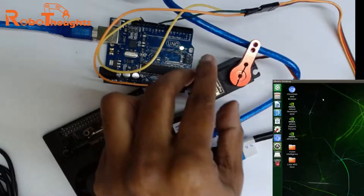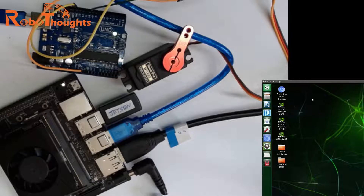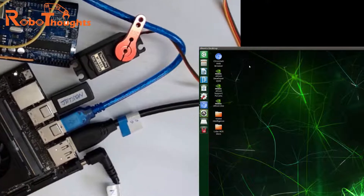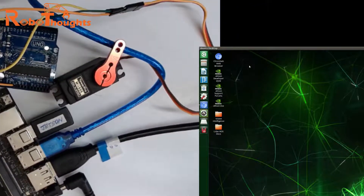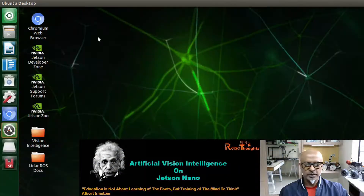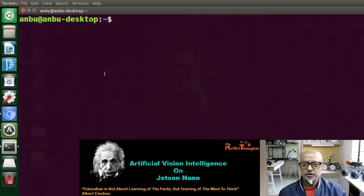I am going to share the terminal as well so that you can see the commands I give to execute the movement of the motor. Now let me switch over to the terminal. I am already logged into my Jetson terminal. Right-click and open terminal.